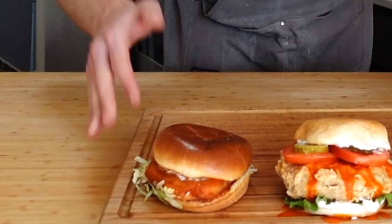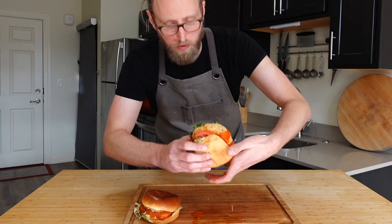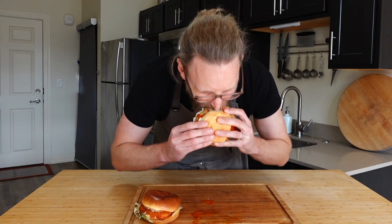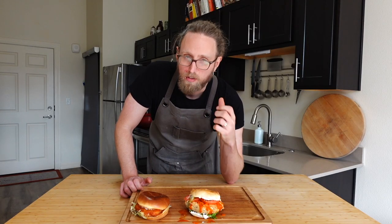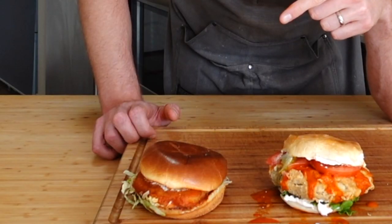Now we compare — we've got Veggie Grill, we've got mine. Since it was called a crispy buffalo chicken sandwich, I wanted to make it crispy. That's there — big crunch, all around fantastic. These are both excellent. If you're looking for a fun thing to make at home, this is what you want. If you're looking for a really good quick meal, Veggie Grill is where you need to go. Both fantastic — two different takes on the same concept, and I'm very happy with both.